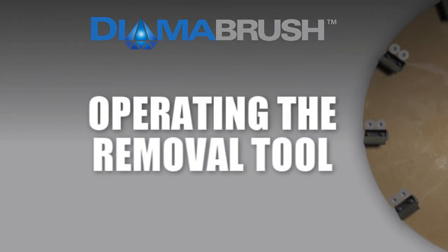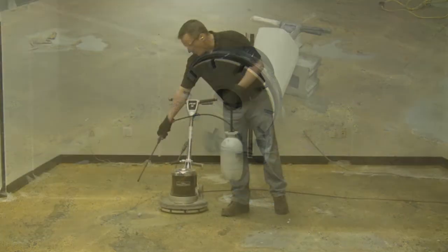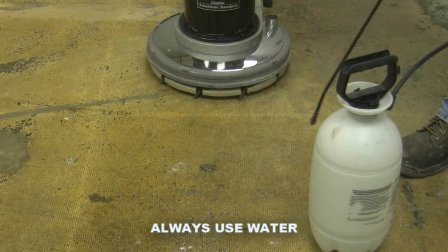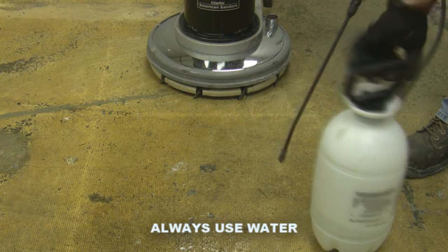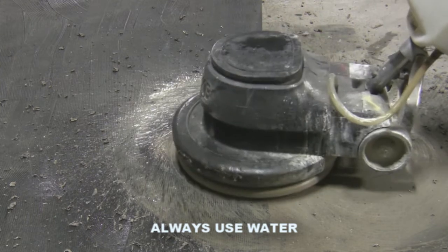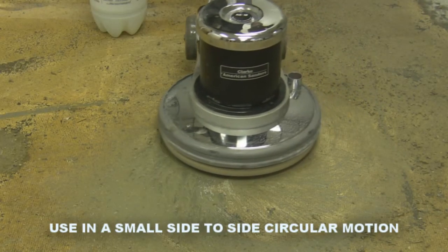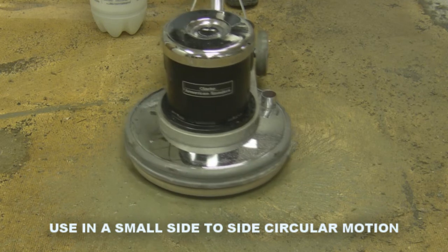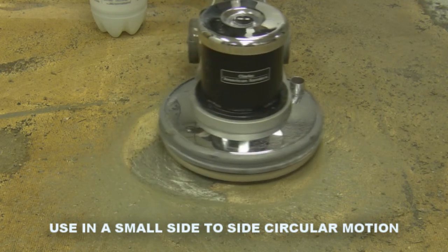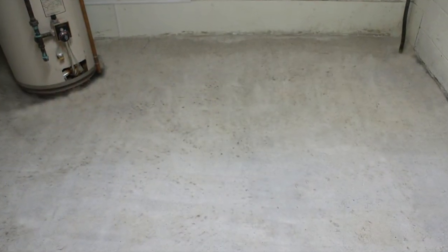Operating the Removal Tool. To operate the Removal Tool, simply attach it to your flooring machine. Always use water when using the Dymabrush Removal Tool. A small amount of water from a pump sprayer or hose will keep the blades cool and will maximize the blade's cutting ability. In a slow side-to-side circular motion, float the machine over the coating to be removed. Cover the entire floor until you have a consistent white uniform look.